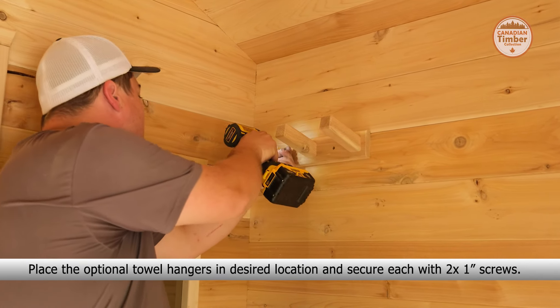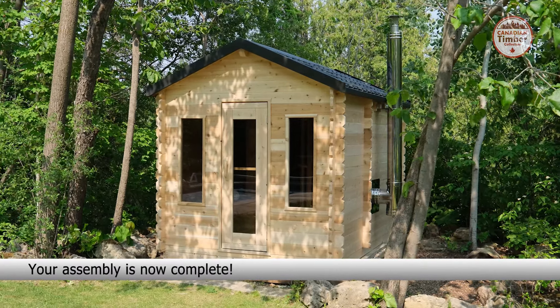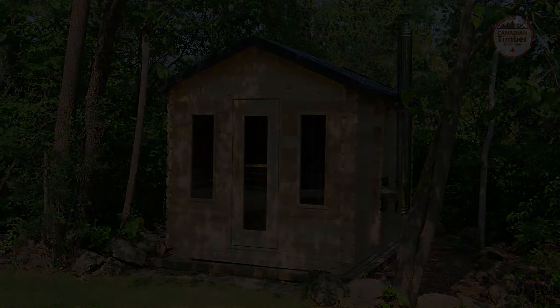Place the vent board over the top holes on the inside of the sauna and secure with a one-inch screw. Place a three-inch screw into the open holes on each of the door hinges, as well as two on the opposite side to secure the door to the sauna. Place the optional towel hangers in your desired location and secure each with two one-inch screws. Your assembly is now complete.